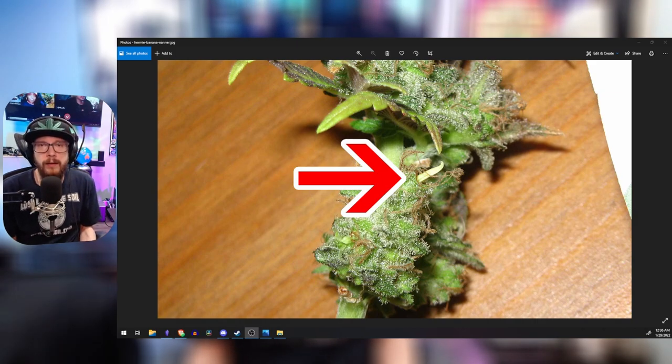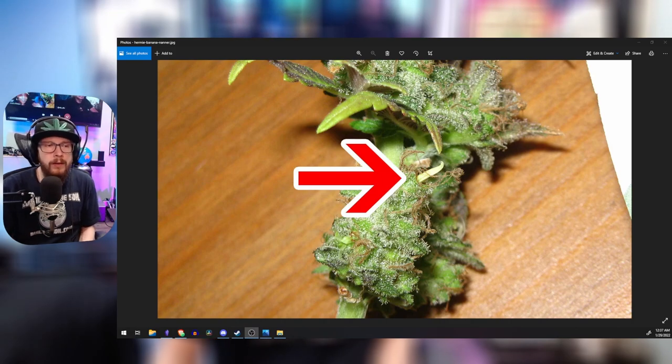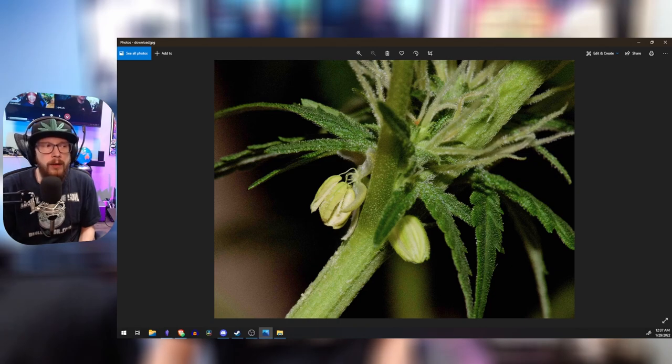If you get a nanner post-harvest when maybe you should have harvested a little earlier — maybe you were going for that and wanted to try to get a feminized seed to keep around — that's what a nanner is, and it's not really a true hermaphrodite. A true hermaphrodite looks like this: where you see the balls and the flower and the pistils, that's what a true hermaphrodite looks like. A nanner is actually the very inside of the pollen sack — it's the stamen.